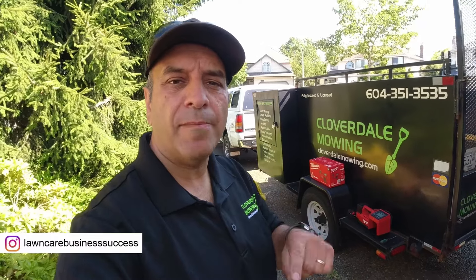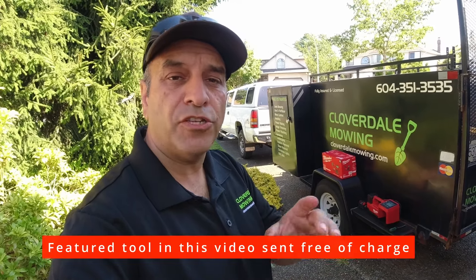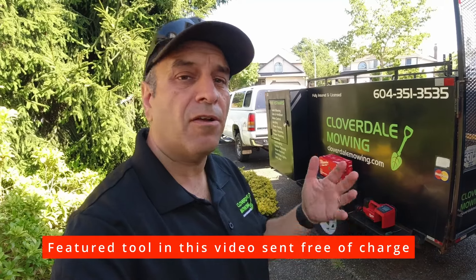Hey Lawn Care Nation, in this video we're going to be checking out a brand new Milwaukee M18 tool — their new M18 inflator. The cool thing about this specific tire inflator is that it's made specifically for your light duty truck, which is perfect for us guys in the lawn care and landscaping industries. Everybody's got trucks that they run, and they claim this unit is the fastest tire inflator available.